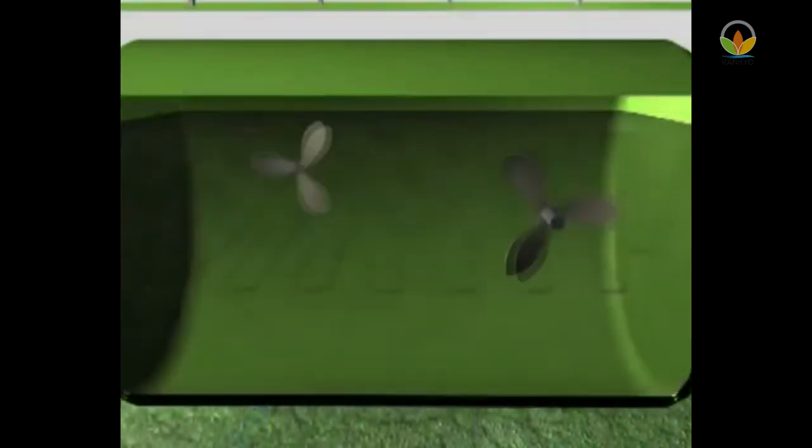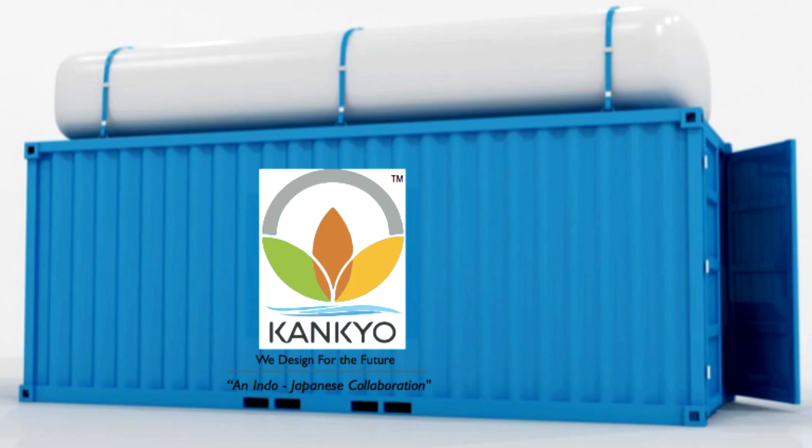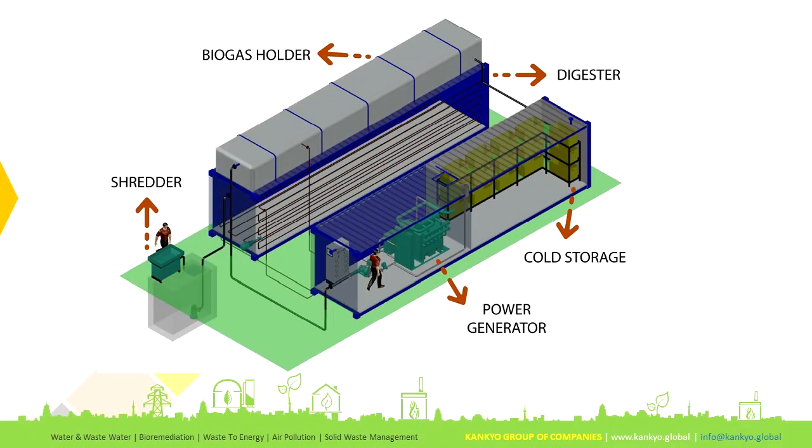The water is then circulated back through the CHP system. The CanCareBird containerized system comprises a containerized digester which is modular in nature, a gas holder on the top, and a gas purification system and gas engine in a separate container.